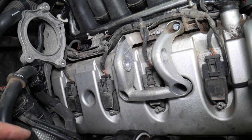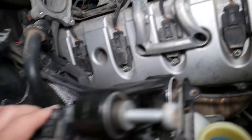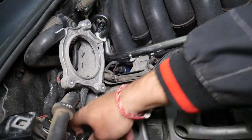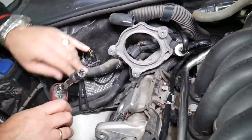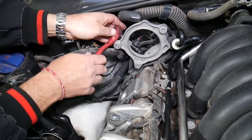Yeah, quite a bit of work, but we need to get it done because you can see it's leaking everywhere — multiple oil leaks. Let me take these bolts off. It's hard to reach; this thing is actually very high up.